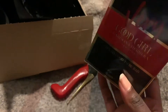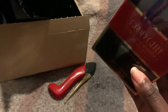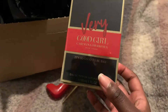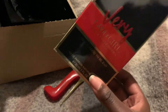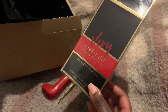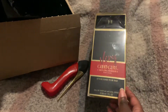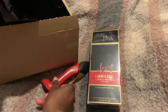Those of you watching me know I own the other three versions — the original, Légère, and Supreme. Supreme was released last year and is my favorite of the three I've tried. It has red berries, a touch of the original's DNA in the opening, but also a lovely pastry vibe that I really enjoy.